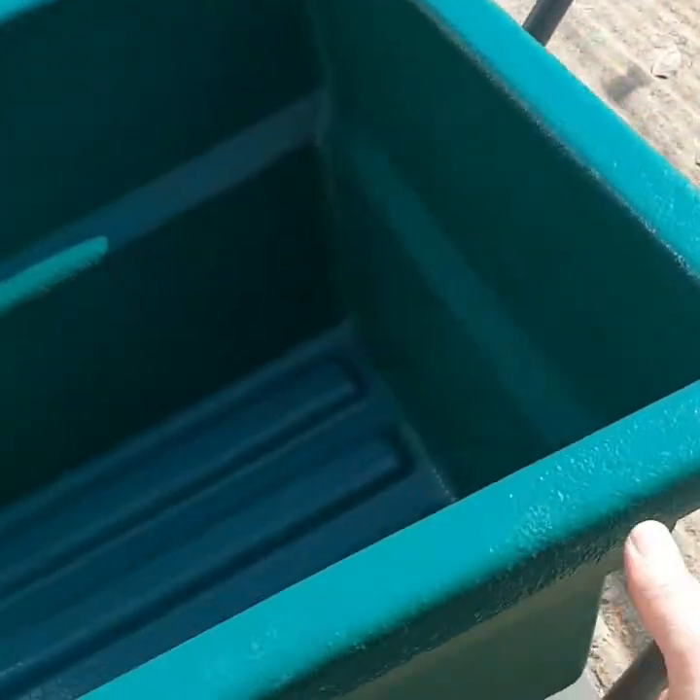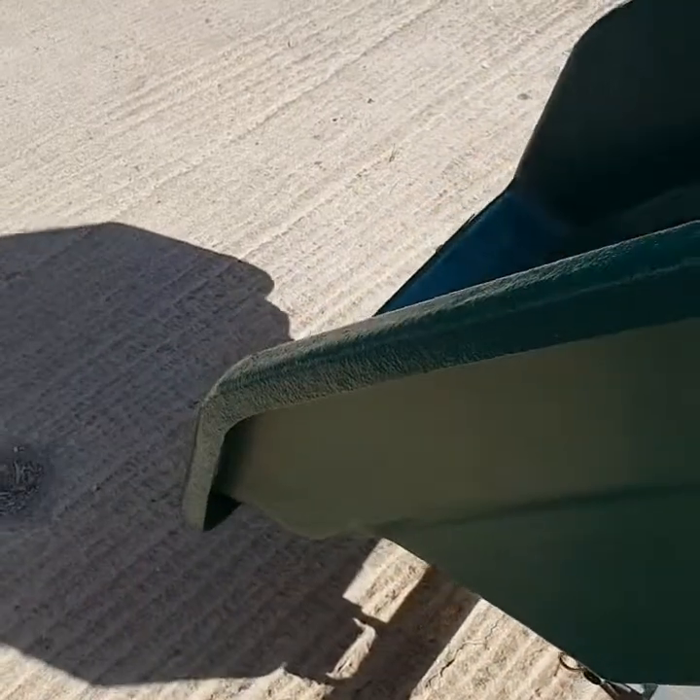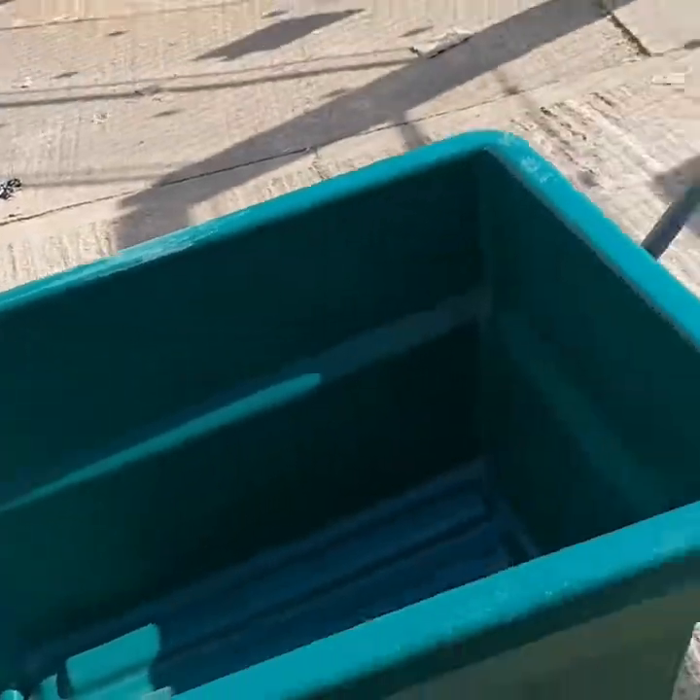What clients love about this particular unit is, once it's full, the whole plastic bucket can be lifted and the contents easily tipped out, which makes for nice efficient cleaning.